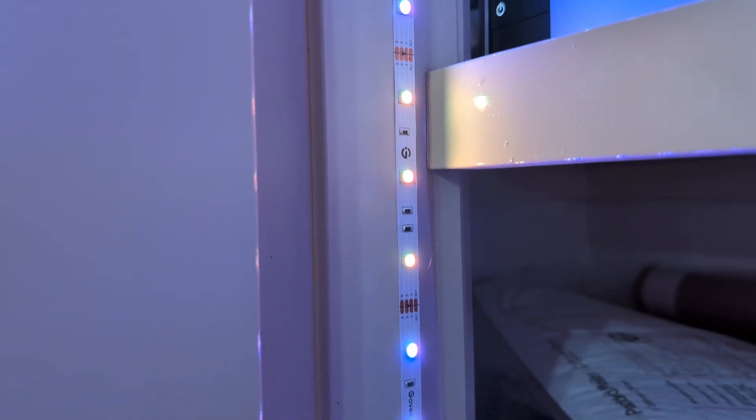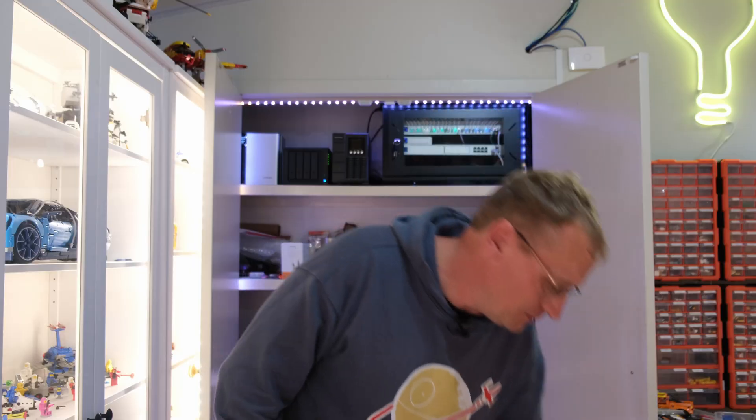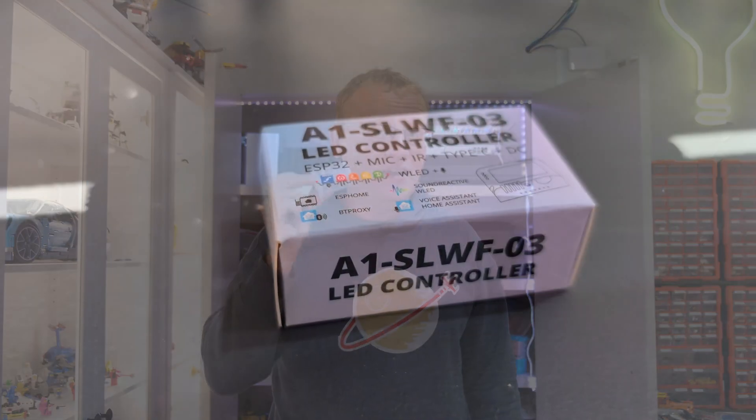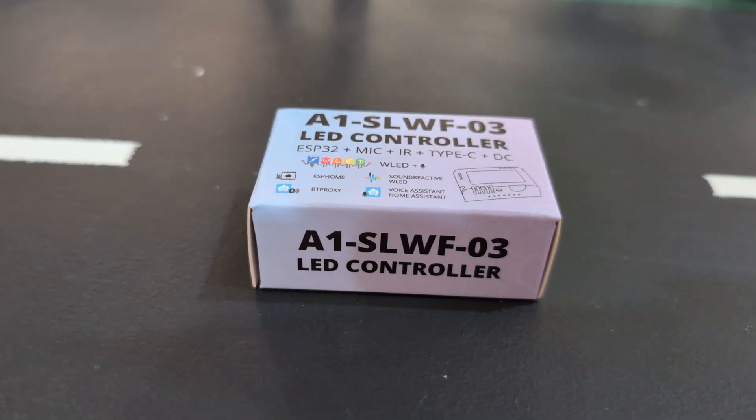That light going around the edge is kind of old, like the other ones where some of the lights are going yellow. I can't do fancy lighting with them. So in this video, we're going to finish the job with this WLED light strip and a WLED controller from SM Lite.